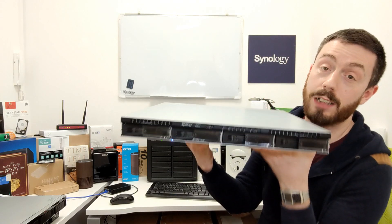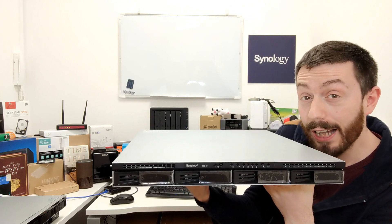Hello and welcome back. Today I want to talk about a brand new Synology NAS — the RS819.